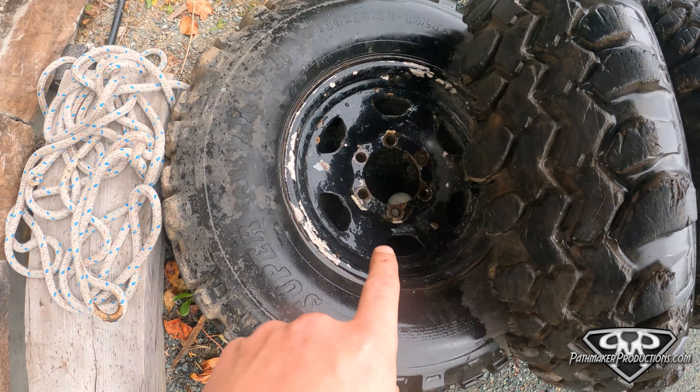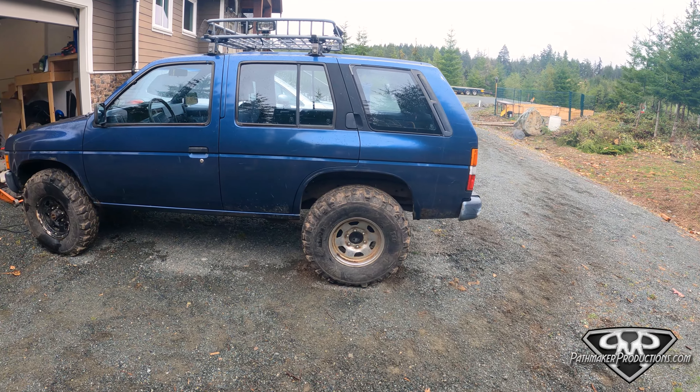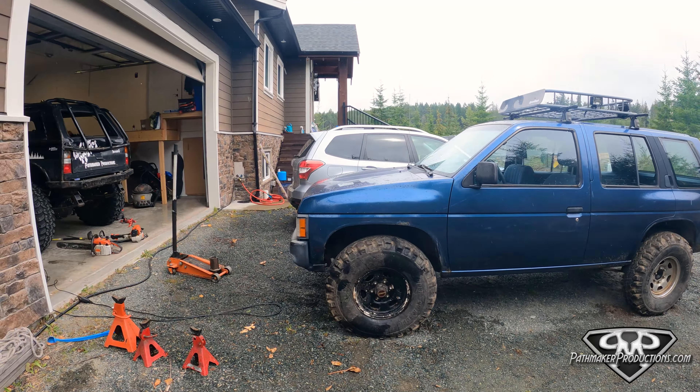On the plus side, check this out — now we're winning! Got these bad boys mounted up, and quite frankly there's very little if any trimming actually needed. Same thing on the other side — it's going to be real close, but we're gonna find out if it rubs at all. Let's go flex it out on one of these rocks and see what the clearances are. We're off to a great start — I just backed up, making the first turn.